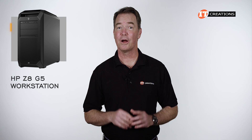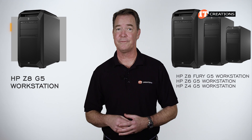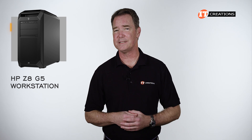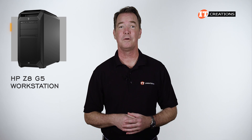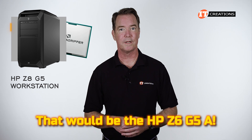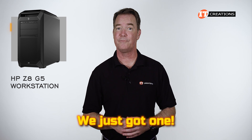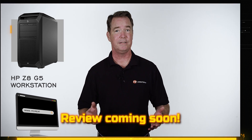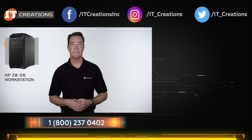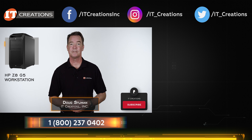HP's new line of Z-Series workstations are quite impressive, to say the least. With the Z8 Fury G5, Z6 G5, Z4 G5, and the Z8 G5 reviewed today, most bases are covered. What they are missing from their lineup, at least so far, is a platform powered by an AMD Ryzen Threadripper Pro 7000 WX Series processor — I do quite look forward to that. If you're looking for this system or one of the other Z-Series G5 platforms, check out itcreations.com. If you like this video, give it a thumbs up and subscribe to our channel. Until next time, I'm Doug Stumann with IT Creations — thanks for watching.